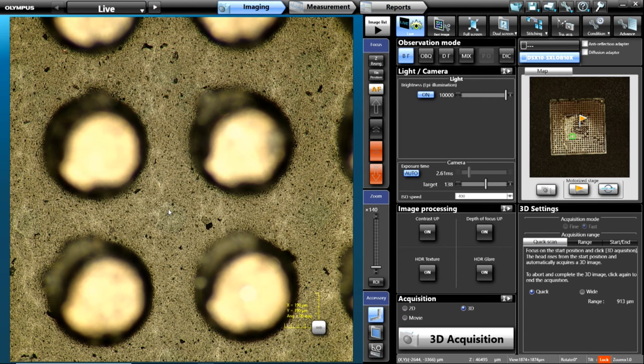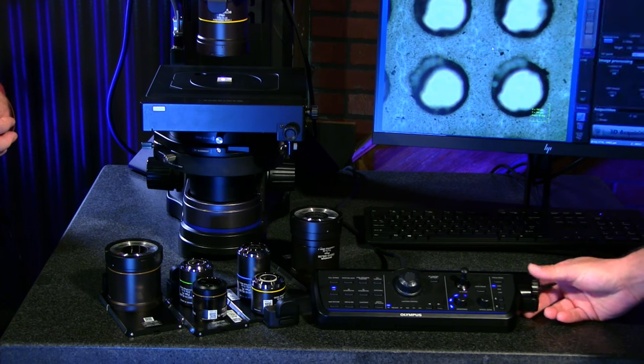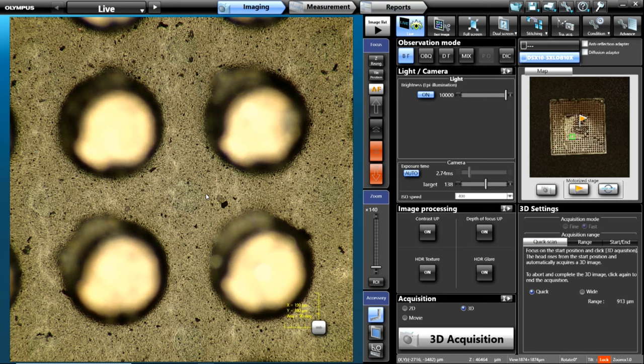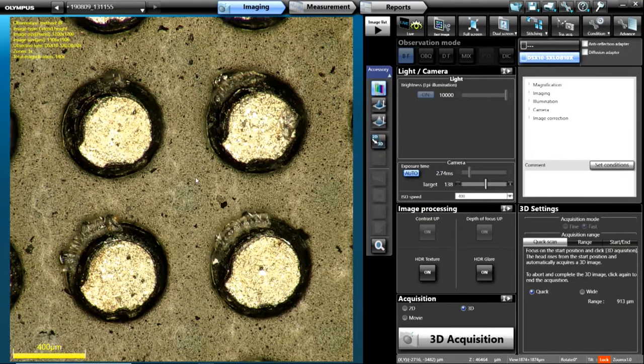Now that we're at 10x and we have these four pins, maybe we want to see these pins in focus at the top and the bottom at the same time. That's a great possibility since we're controlling motorized Z. All we have to do is hit the 3D acquisition button on the hand switch or in the software, and it's going to scan through and quickly grab all of our focus information. It steps through Z, taking a shot each time, and then stacks them all up. It's almost instant — if you blinked, you would have missed it.